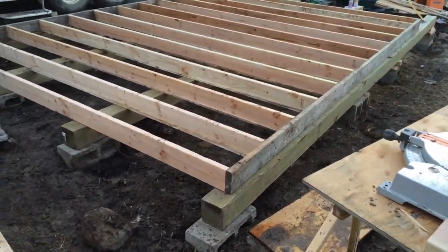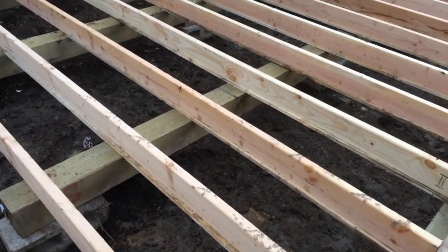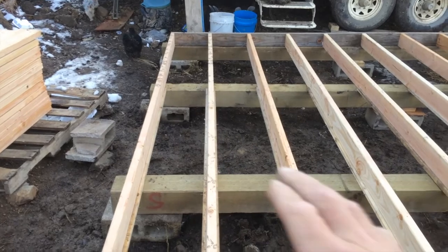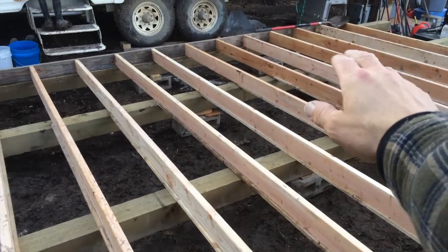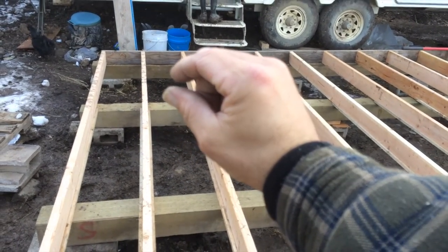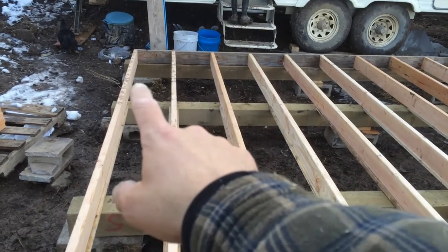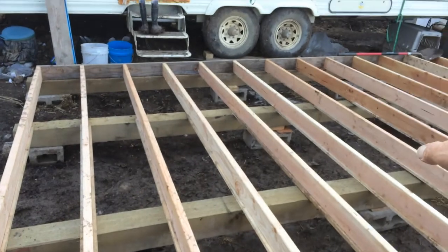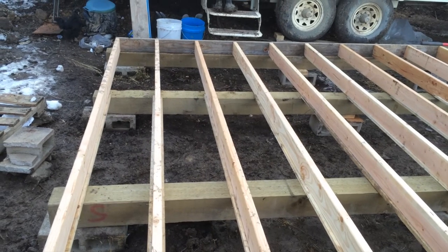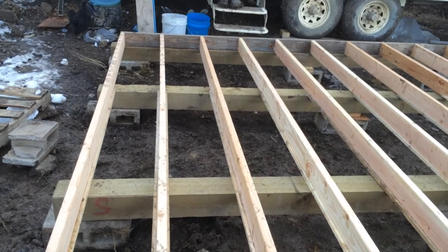I thought I should show you — I looked on the internet and I kind of knew about this method. I don't know if this is what a professional would do, but some people, when they have a subfloor like this, they just put some sort of thin insulation. I forgot what it's called — you get them in like a 4 by 100 feet roll and you just roll it out and staple it on top. They say on the internet that it can give up to R20.